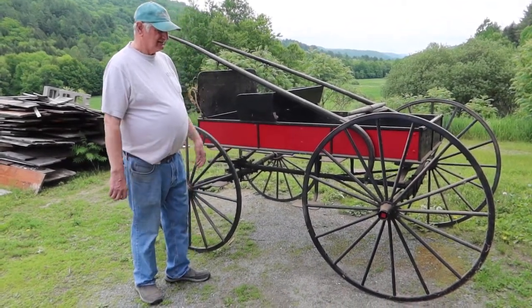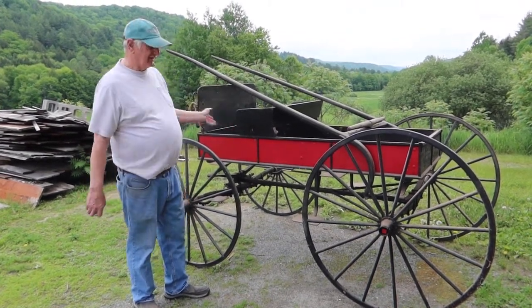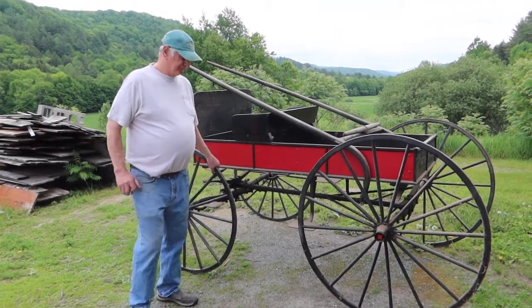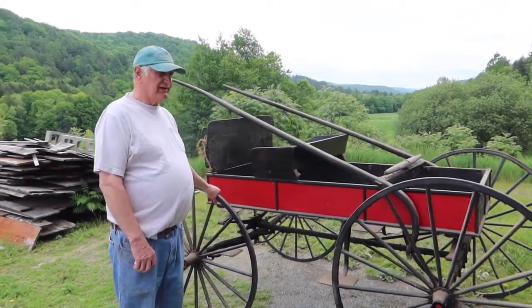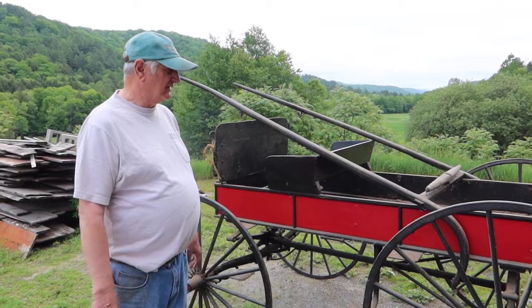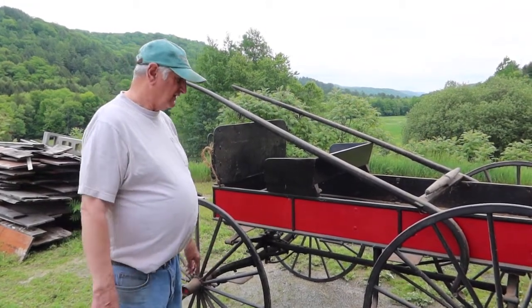Hi there. I just recently bought this — it's a buckboard — out of a place in Roygate. The old folks had it, they were always going to get it going, you know how things go, so it never really happened. Now they've passed, so I've got it for sale here.